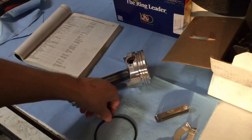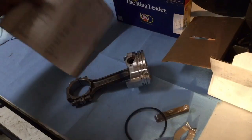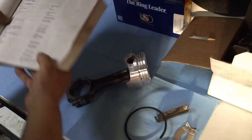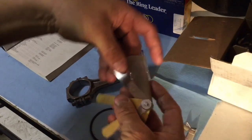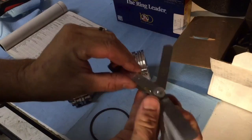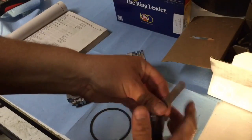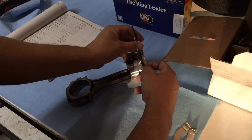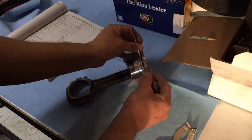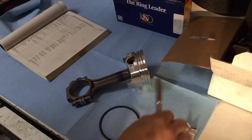Now let's measure the piston ring side clearance — that's the clearance side to side. Looking at the book, we're between 1.7 and 3.2 thousandths of an inch. Let's try 2.5 thousandths of an inch — set that in place, see if I can slip it in there. Yeah, it's nice and snug. It pulls through but it's definitely nice and snug, so we're good to go. Well within the range.